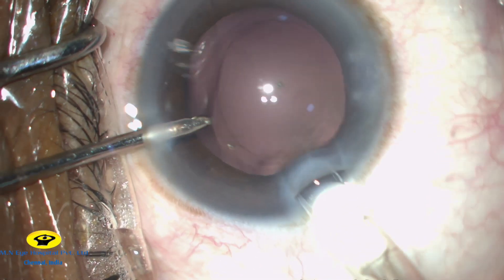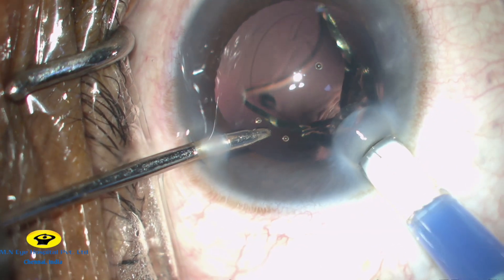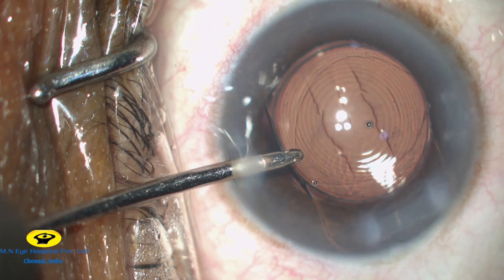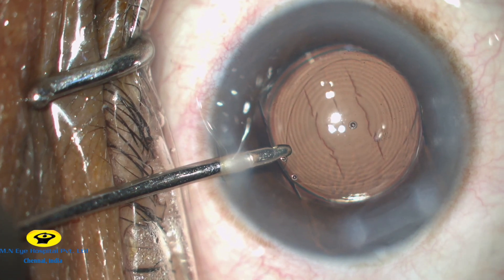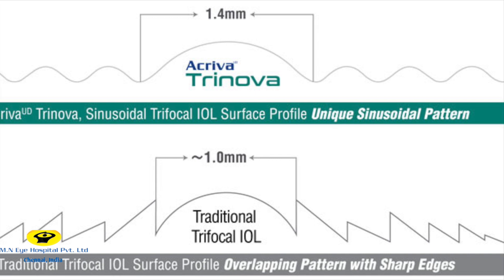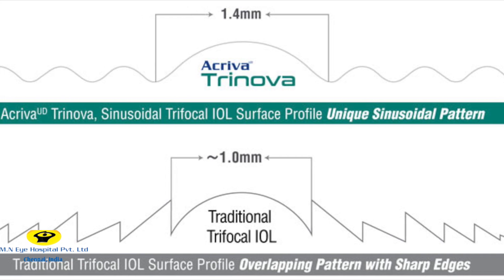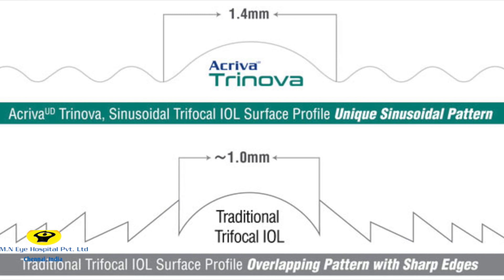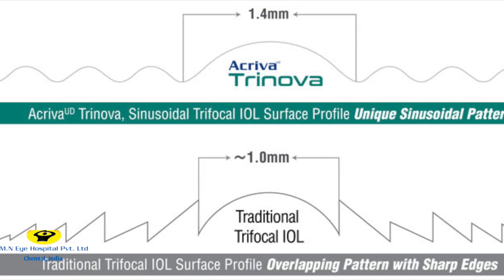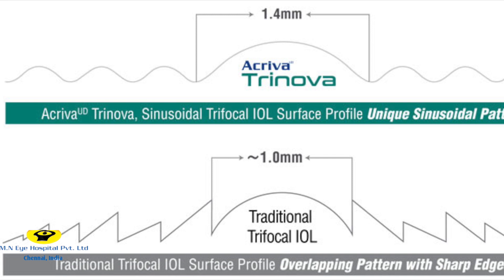Under irrigation, the Trifocal IOL is then injected into the capsular bag. The Trinova has a unique IOL optical surface that does not exhibit any sharp edges, and the lens shape is derived from sinusoidal functions resulting in smoothly varying surface profiles, which largely reduces the incidence of halos and scattered light.